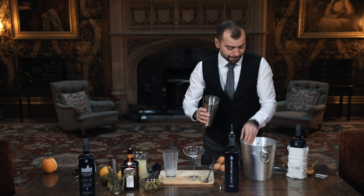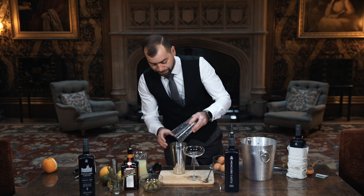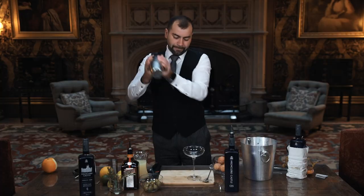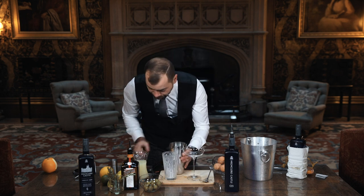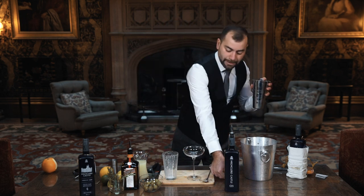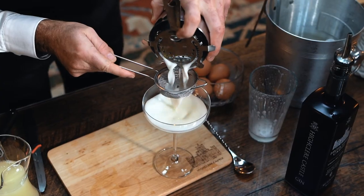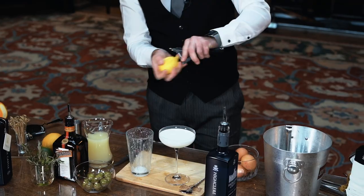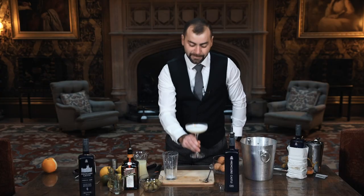Now we add the ice and we shake again. Then what we're going to do is what we call a double strain — we strain once and twice. The reason for that is so we don't get any ice coming through. You can see the creaminess of the egg really working nicely. To finish off, you can add a lemon peel — you don't have to. Enjoy.